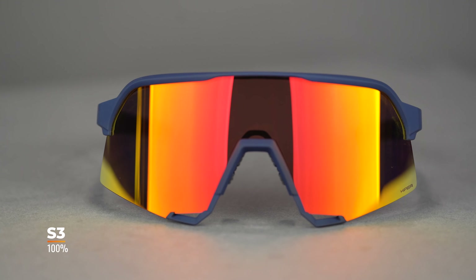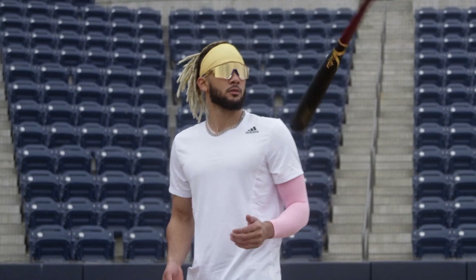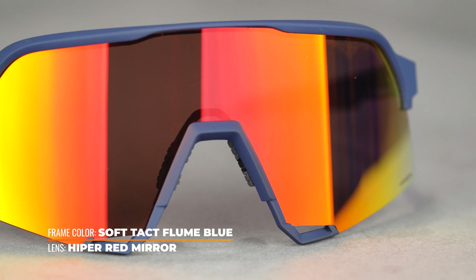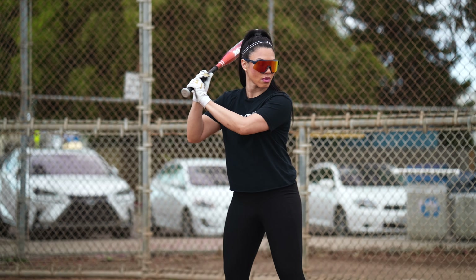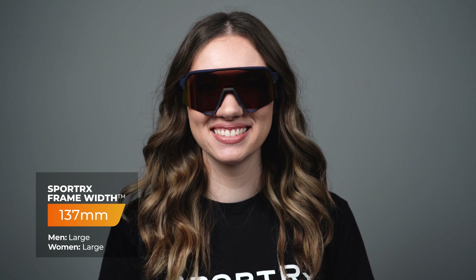Last but certainly not least, we've got probably the coolest kit on the block — the 100% S3. Totally on-trend style with that 80s/90s retro throwback vibe. Huge lens coverage — you're literally wearing a windshield on your face, which is probably why you see this frame on a lot of MLB players. I think 100% even did a collab with Fernando Tatis Jr. on a collab frame. You get ventilation at the bottom of the frame with mostly a half-rim design to help combat fogging, plus a really tall and wide lens area so you're never worried about frame obstruction. Super dope frame — it looks cool, feels great, and you get style points too. The SFW measurement on the S3 is 137, so if a large fit is for you and you've got 20/20 vision, you can't go wrong with the 100% S3.